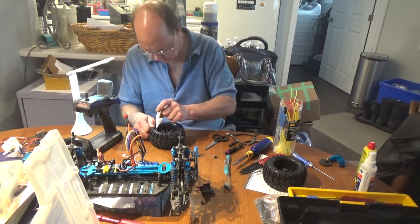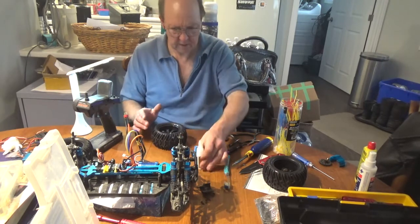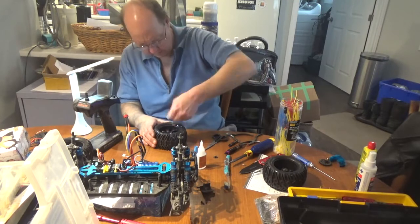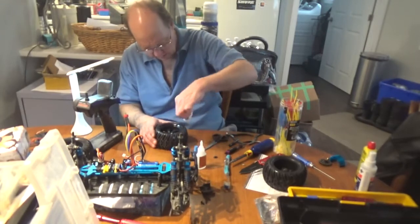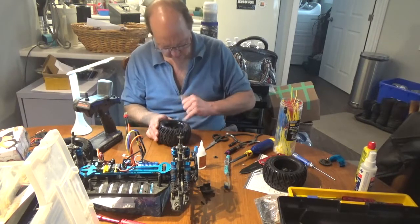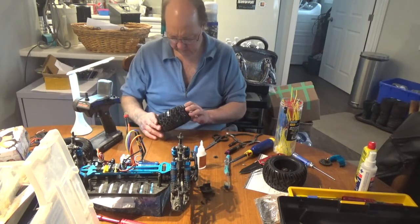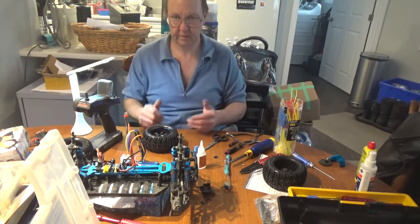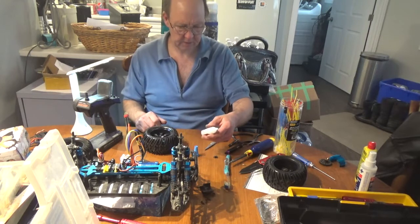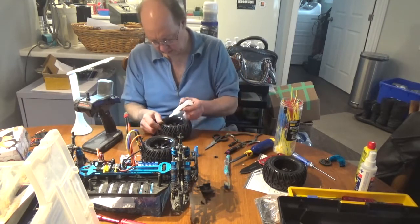Gorilla glue definitely does not let go once it's on - really good stuff. We're back around to the other side; wipe off some of that excess before it dries. Let that sit for a few minutes then go ahead and do the other side and the other tires. Pretty simple to glue them on. If you're wondering how to glue RC tires I think I have a video on my channel - I used CA glue for that but I'm out of that stuff so I'm using Gorilla super glue this time.